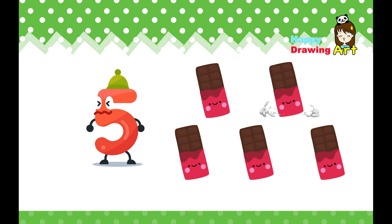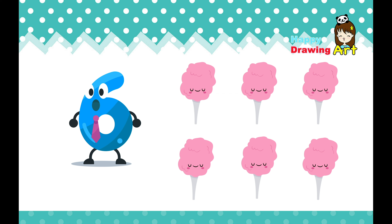Five. This is five. Come on, let's count. One, two, three, four, five. Yay! Got up to five. Yummy.